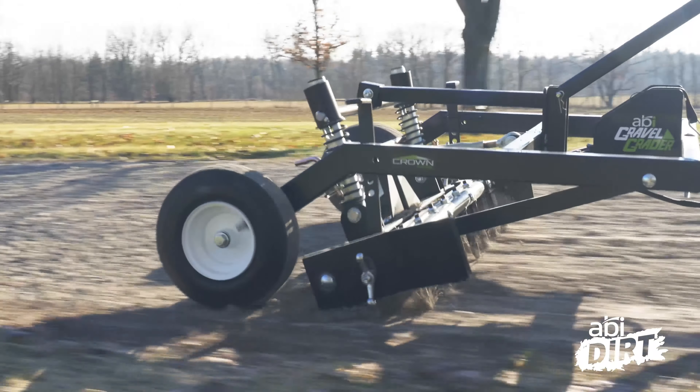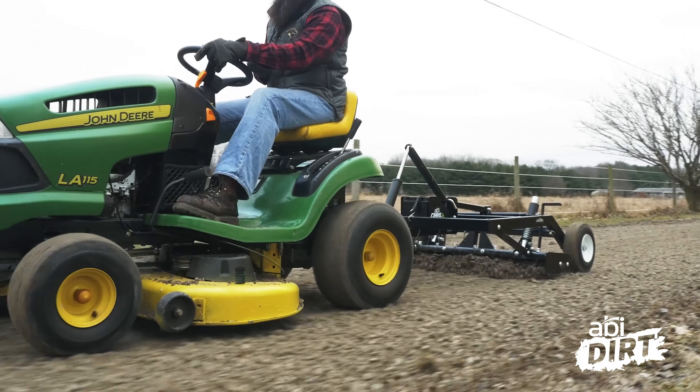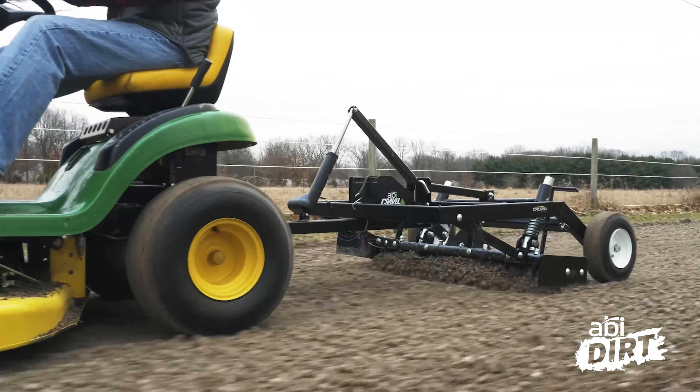I want to offer you some scope to this conversation before we begin. We designed the ABI Gravel Grater for those of you who are using your lawnmower to take care of gravel driveways and gravel lots. You don't have a hundred acres, you don't need the muscle of a tractor or a UTV. Your lawnmower works just fine. You care about your property, how it looks, you want to take care of the washboarding and potholes that are popping up, and you don't want to spend hundreds of dollars a year on fresh gravel. We see you, we hear you, which is why we designed a product that fits behind your lawnmower and allows you to get some real work done. And the secret behind that real work is in the coil springs and that applied force technology.